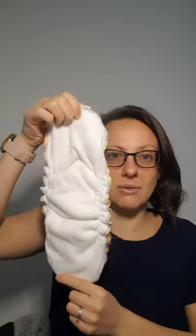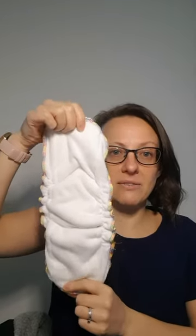Hi, this video is to show you the Z Soaker and Z Booster system from Bell's Bums. So this is a Z Soaker and this is also a Z Soaker. This is the white fleece version and this is the coffee fleece version. Both are available.